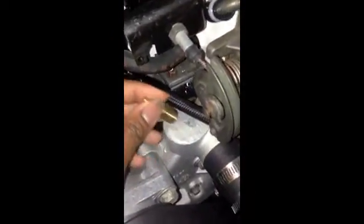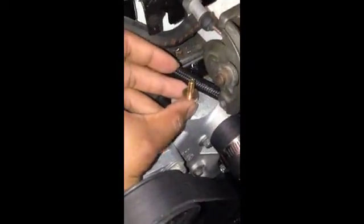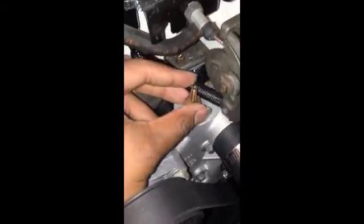Some people truly just put a hole in it, tap it, make the threads inside of it, and run it right there. They say to run the steam ports at the highest point of the motor — either the water pump or your top radiator line.